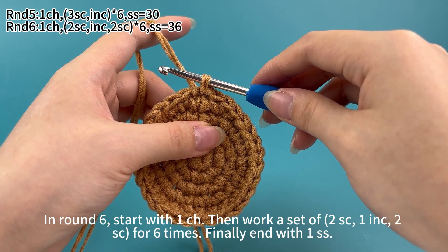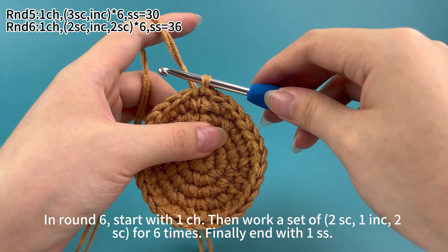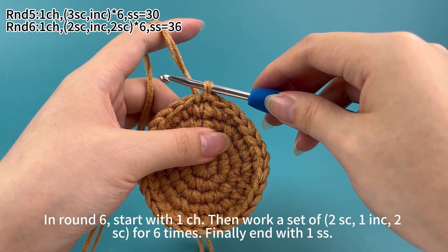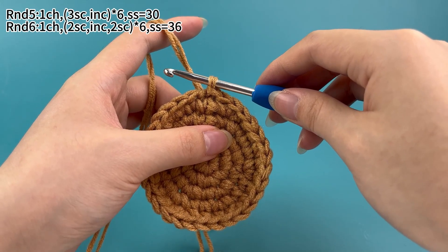In round 6, start with one chain stitch, then work a set of two single crochet, one increase and two single crochet for six times. Finally, end with one slip stitch.